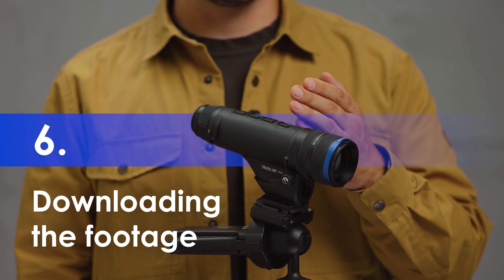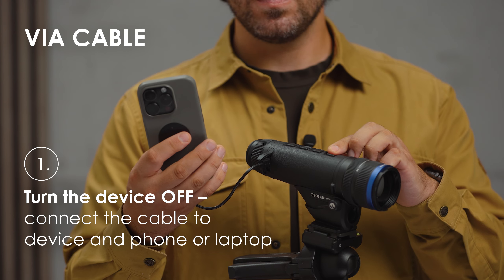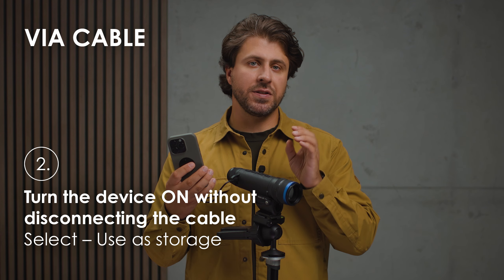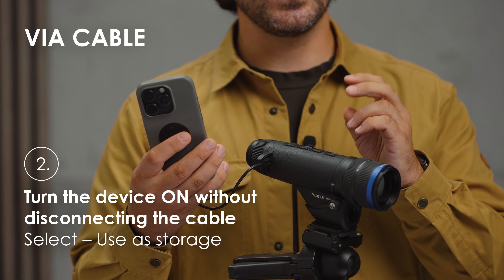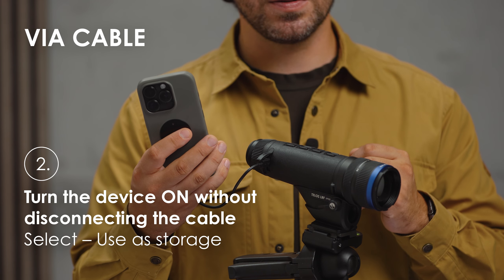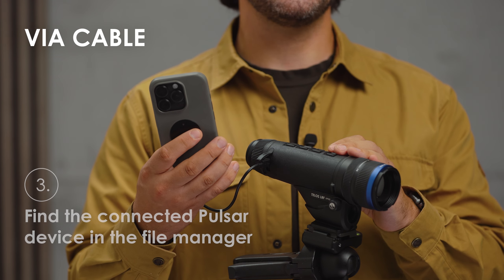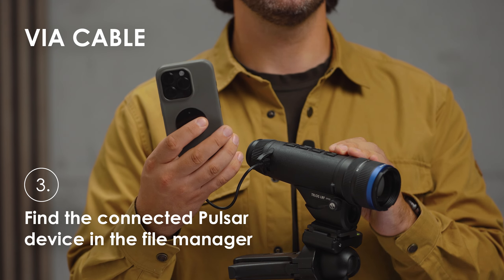Downloading the footage. You can download videos from your device several ways. Download via cable: turn your device off, connect the cable to your phone or laptop, then turn your device on without disconnecting the cable. You will notice a message box with two options on the screen of the device. Select use as storage. Next, find the connected Pulsar device in the file manager of your phone or laptop.